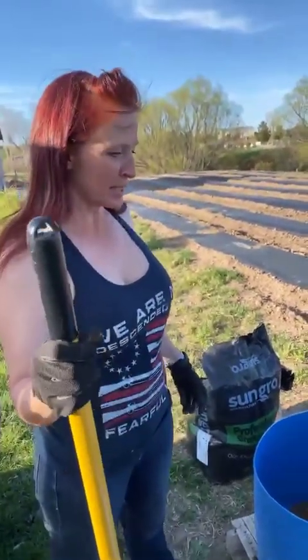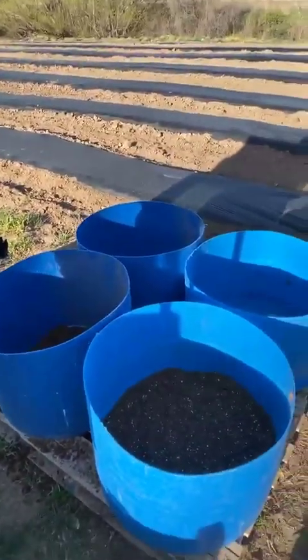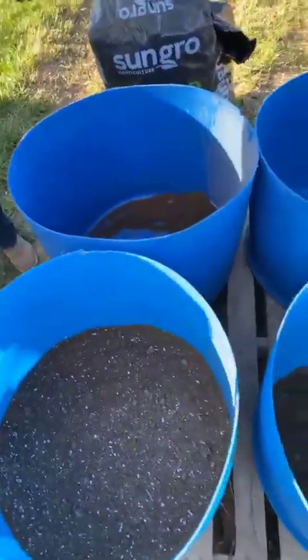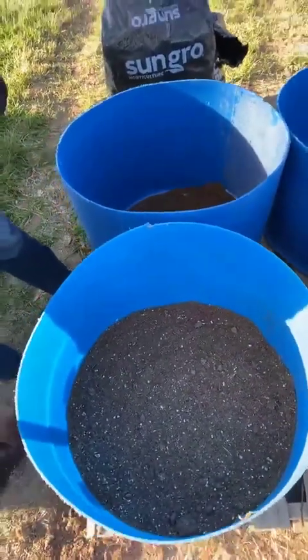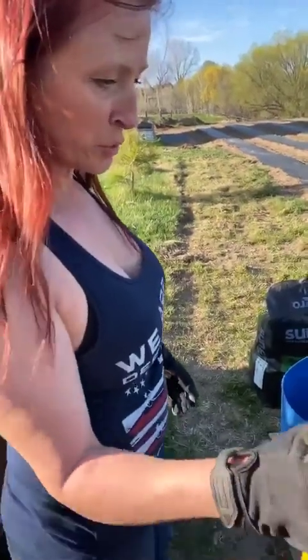We got these 55-gallon barrels that we cut in half. They have lids that don't come off, so they all have bottoms in them. And we are just going to plant potatoes in them. Like I said we haven't done this before, but we're going to give it a shot because it sounds really cool.